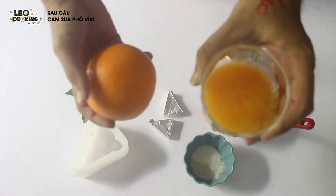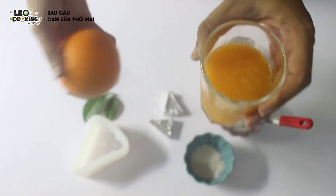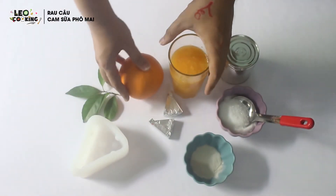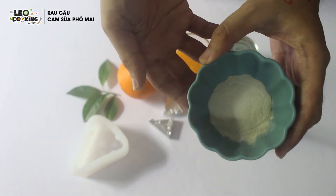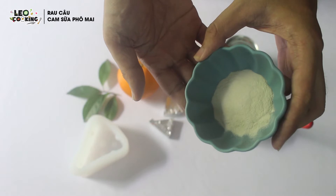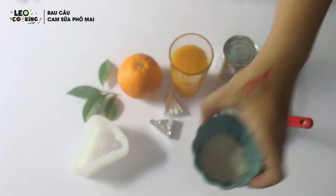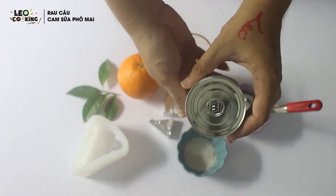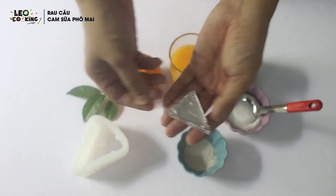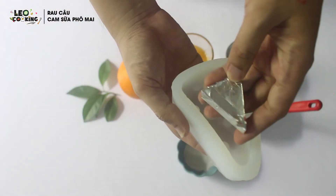Nguyên liệu chính đầu tiên là cam tươi — mình sẽ lấy phần nước để nấu rau câu. Tiếp theo là bột rau câu (có thể dùng loại cứng hoặc dẻo đều được), đường, sữa đặc, và phô mai — tương đương một cái khuôn là một miếng phô mai.